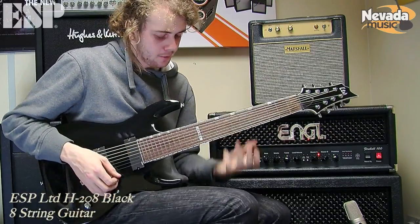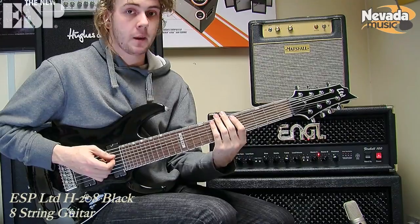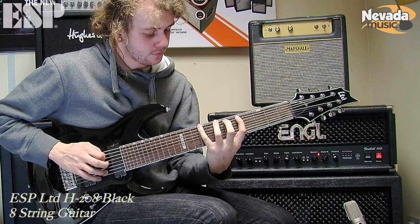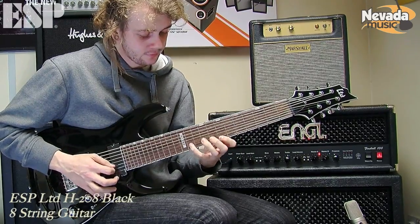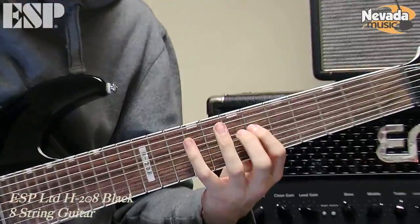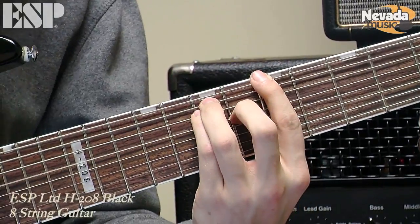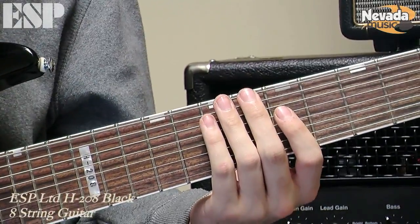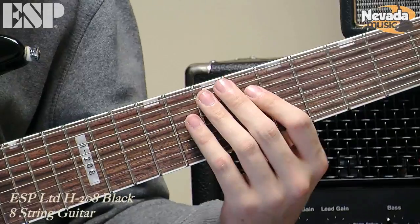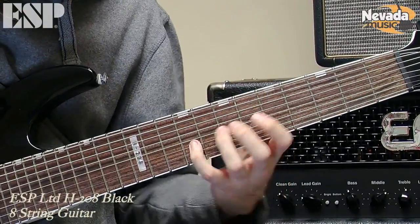Then I'd also experiment trying to figure out your scales and arpeggios. Let's try — this is going to be a B major scale. And also figuring out how to create longer arpeggios — that's the key.